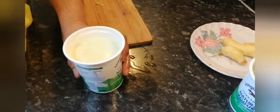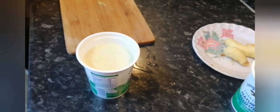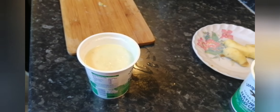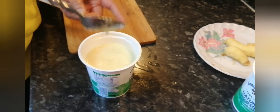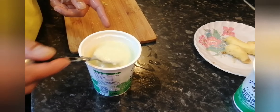The ginger puree is ready. There you can see the texture of it — I'll just show you in a moment the texture that I've kept. I've kept it sort of smooth, smooth.